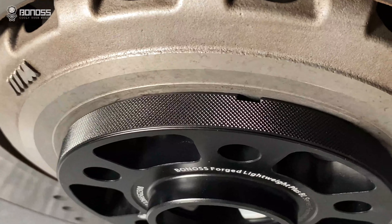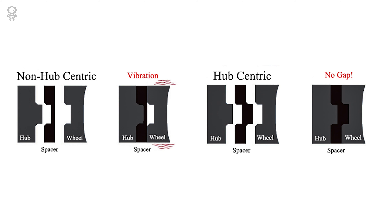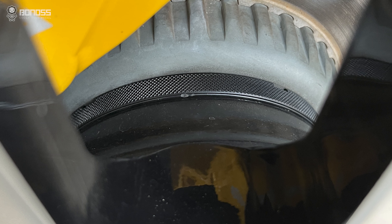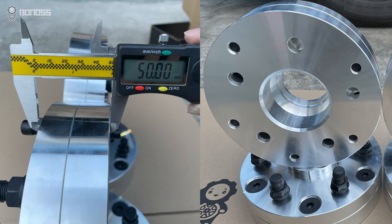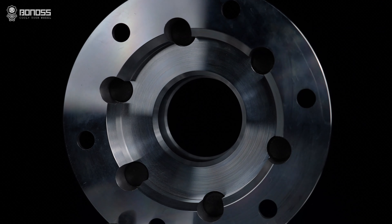Hub-centric wheel spacers can help eliminate high-speed vibration by filling the gap between the aftermarket wheel and the axle hub. Hub-centric wheel spacers also make it possible to install aftermarket wheels with different center bore diameters.